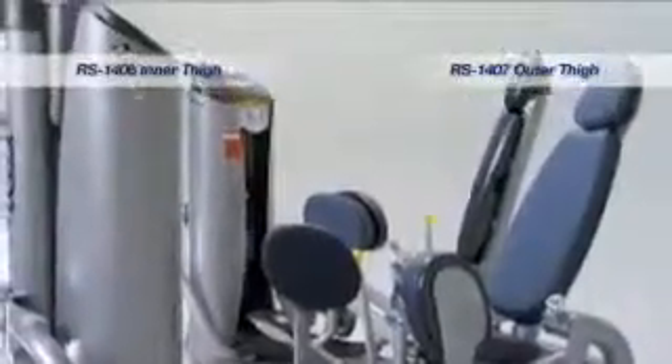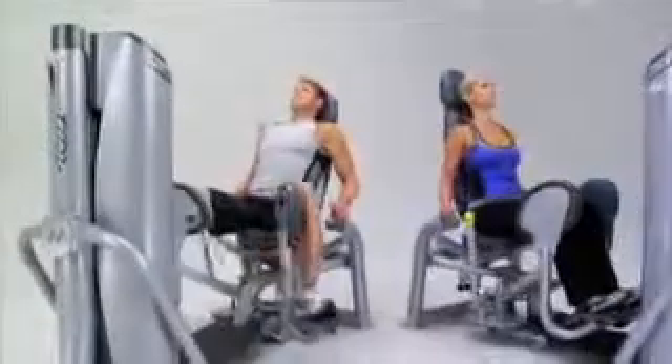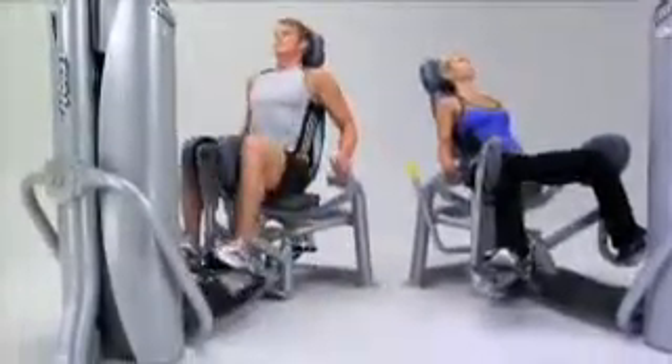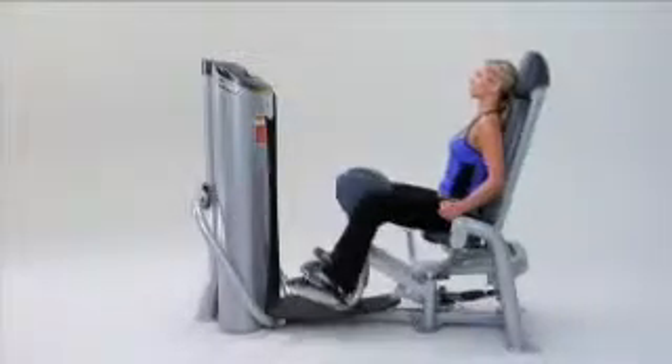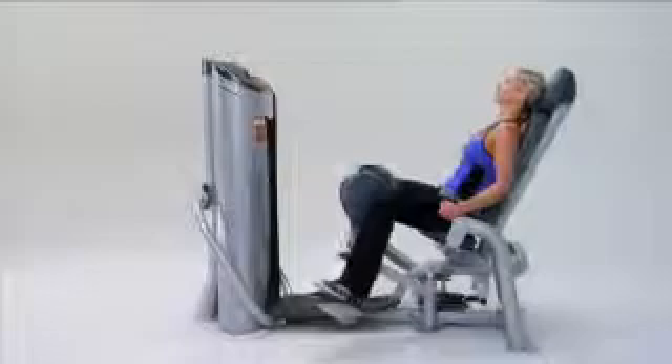Both the Rocket's selectorized inner thigh and outer thigh machines position the body for enhanced user comfort and optimal hip rotation during the exercise movement. The inner thigh rocks forward, reducing stress on the low back by allowing the hips to naturally flex forward.